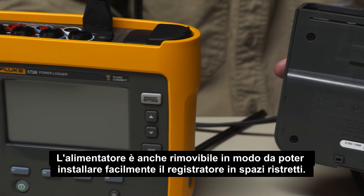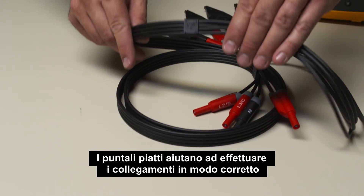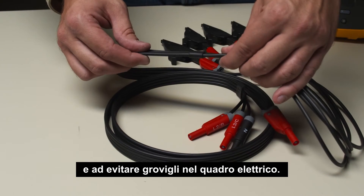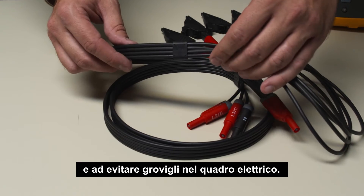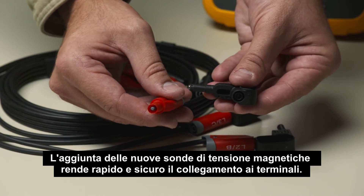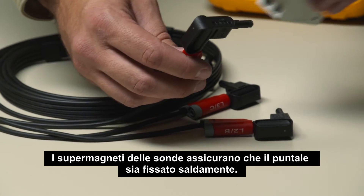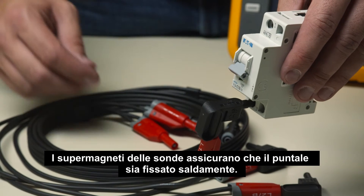so you can easily fit the logger into tight spaces. Flat voltage measurement leads help ensure connections are made correctly and help eliminate tangles in the panel. The addition of the new magnetic voltage probes makes connection to terminals quick and safe. The super magnets of the probes ensure the lead is held firmly in place.